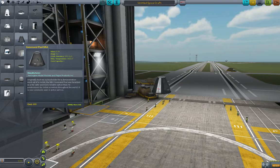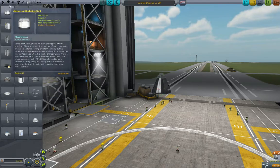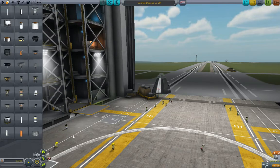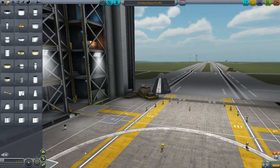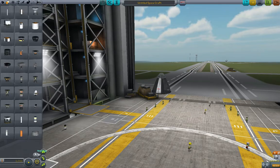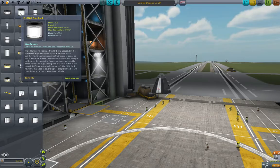We're going to start again with a Command Pod Mark 1. We are going to add a Mark 16 parachute on the top so we don't die. Then we're going to go over to propulsion and get a liquid-fueled rocket. Liquid-fueled rockets come in two pieces — you need a fuel tank. Go ahead and search for the FL-T200 fuel tank. Note that there are different pages to some of these tabs and the pages are not static. If your monitor resolution is different than mine, you may have different sets of things on different pages, so you have to go hunting a little bit — but what we're after is the FL-T200 fuel tank.